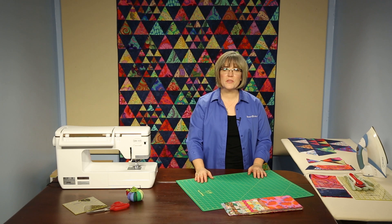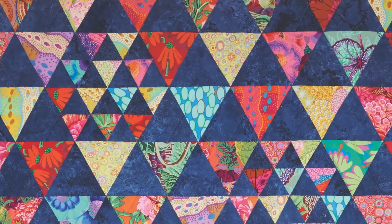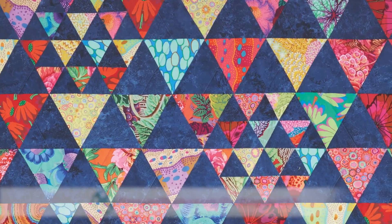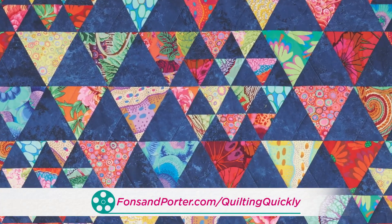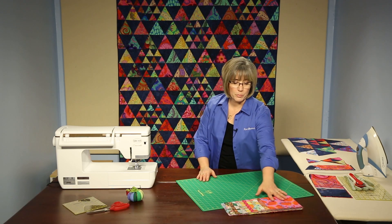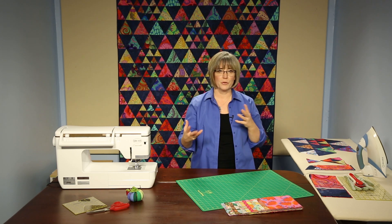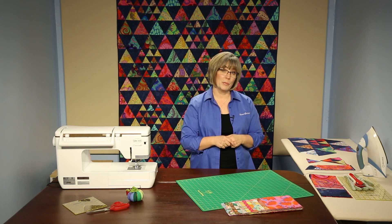Welcome. My name is Colleen Taukey and I'm the Sewing Specialist for Fonz & Porter. In this tutorial we'll talk about the quilt Triangle Party. In order to get the pattern for this project, go to our website. We are going to be working with some absolutely bright and beautiful colors and we're going to pair it up with navy blue to make those colors really dance across the quilt. What a party.